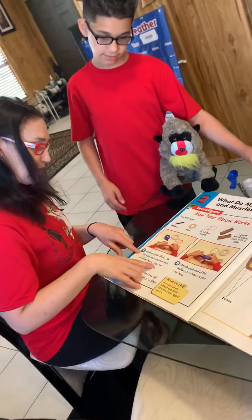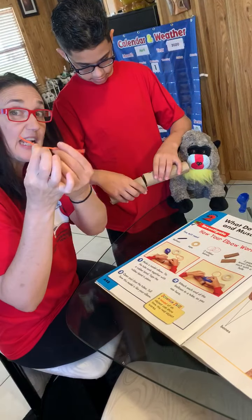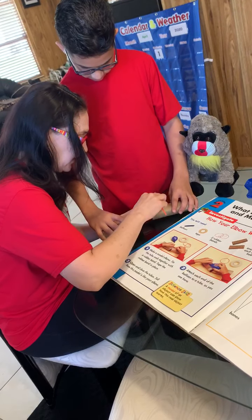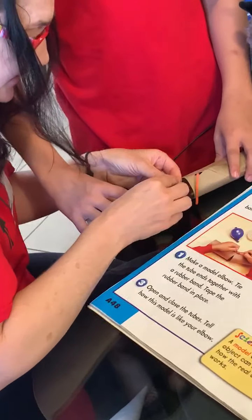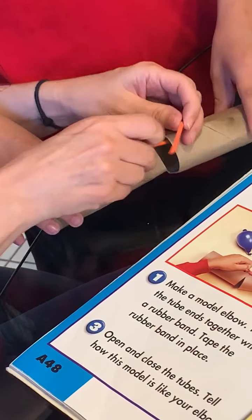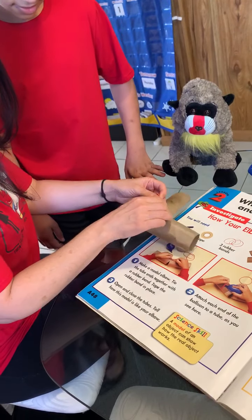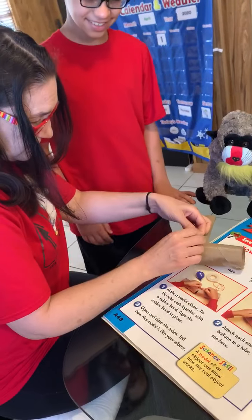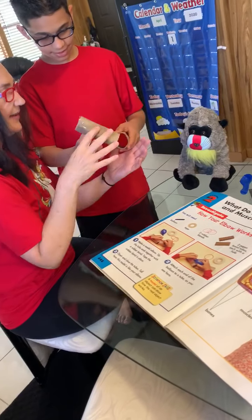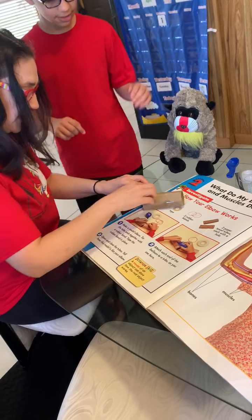So let's take the two tubes, put them together, and then take the rubber band and cut it — let mom and dad help you. We're going to stick it through the holes and feed it through, and tie it. This is a great fine motor skill activity. Look, it already starts to look like an arm! Before you break it, we've got to tape it in place.